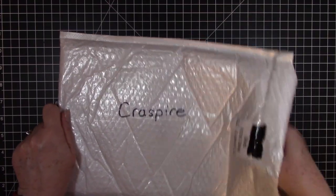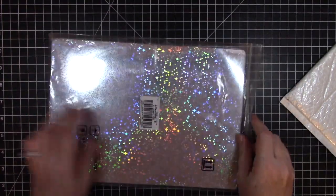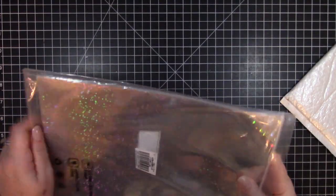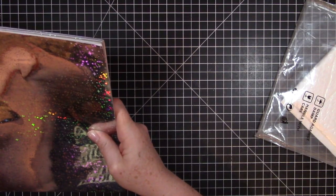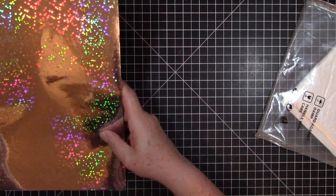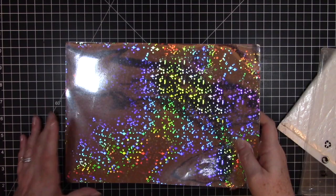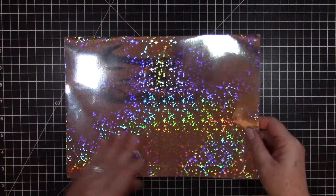The last thing I got, I am so excited about — it's this huge pack of holographic self-adhesive paper. Let me take them out. These paper sheets measure about eight and three-eighths, almost eight and a half by twelve. It looks like there are 28 pages in here, with four of each design.